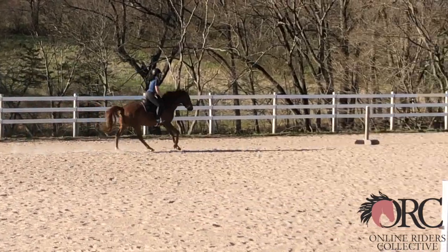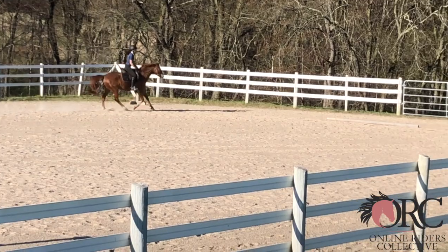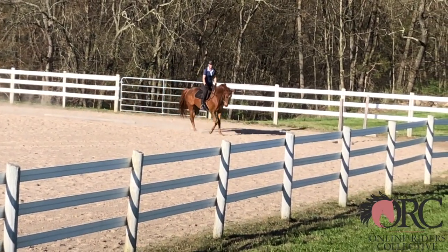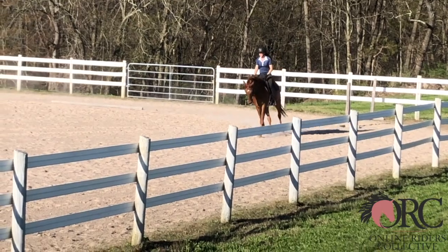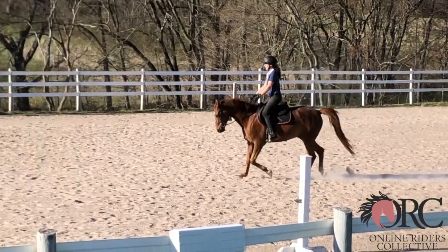A good canter lengthening — a little downhill, but for the connection that you have, it's good. We could have a clearer transition back once again. I really recommend that you school a lot of canter lengthen, shorten, lengthen, shorten back and forth.